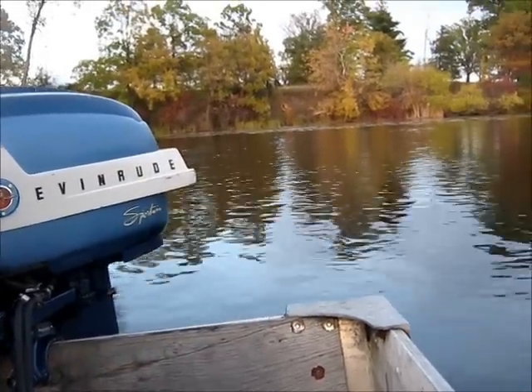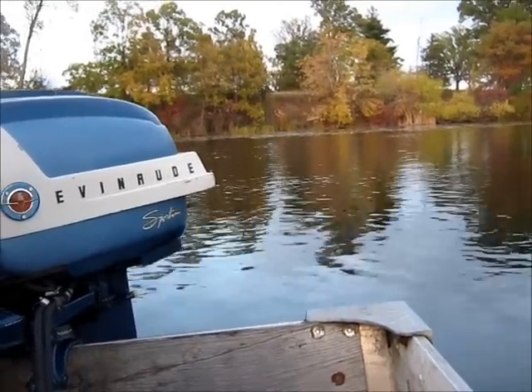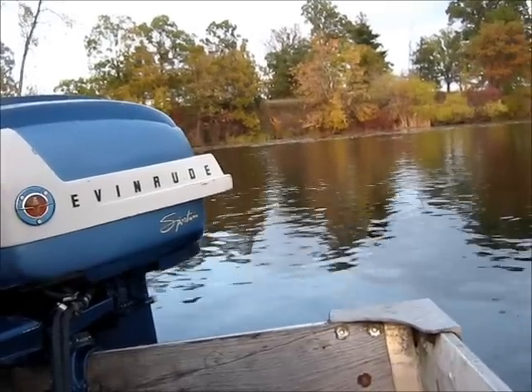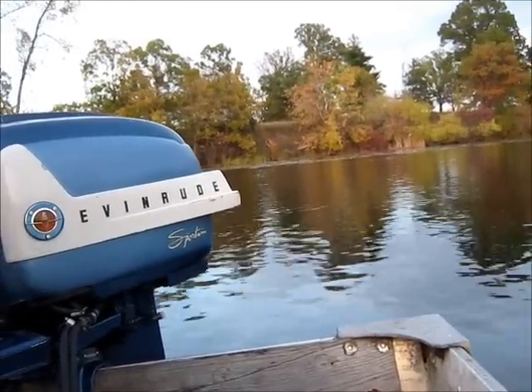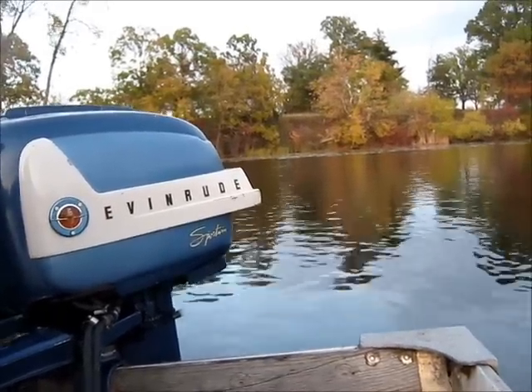This is motor number four for tonight. This is another 1958 Evinrude, but this one is a Sport Twin. This is the 10 horse. It's another very nice original — got a little bit of dirt on it, but a very nice original motor.